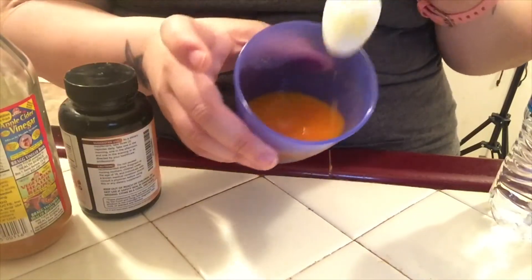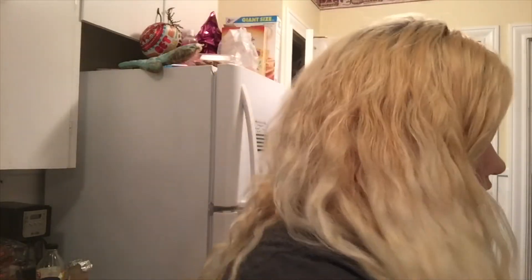Now it's time to drink it! Alrighty guys, I'm about to drink this concoction — my magical drink. Like I said, you're going to need to have some water close by, because this tastes terrible and it burns your throat, so just have your water bottle open and ready. It's also going to burn your stomach and the back of your throat, so just drink most of the water after.